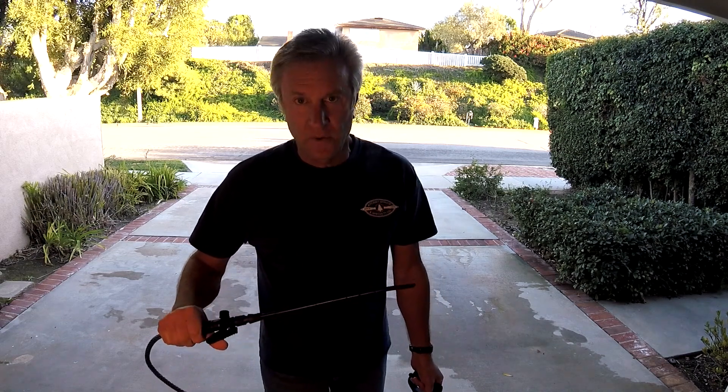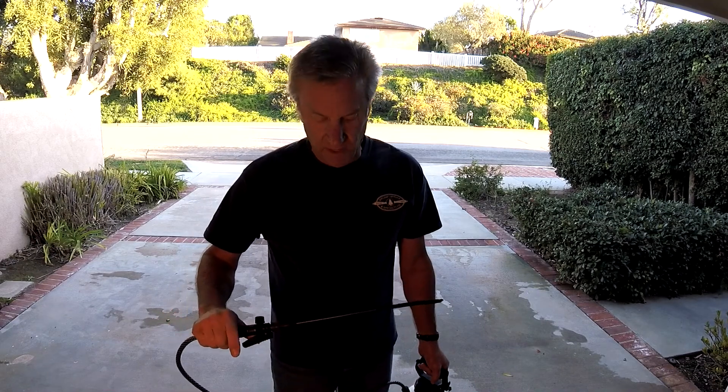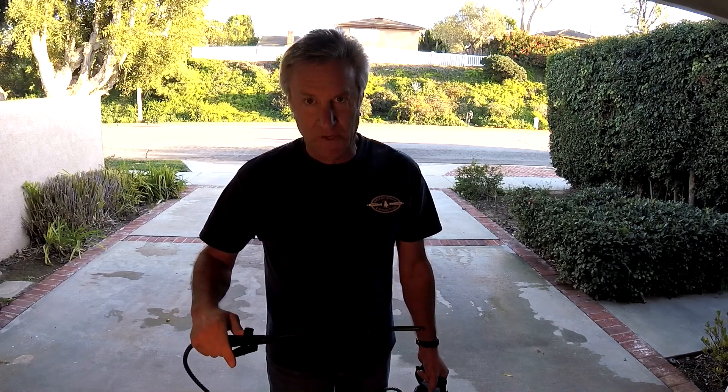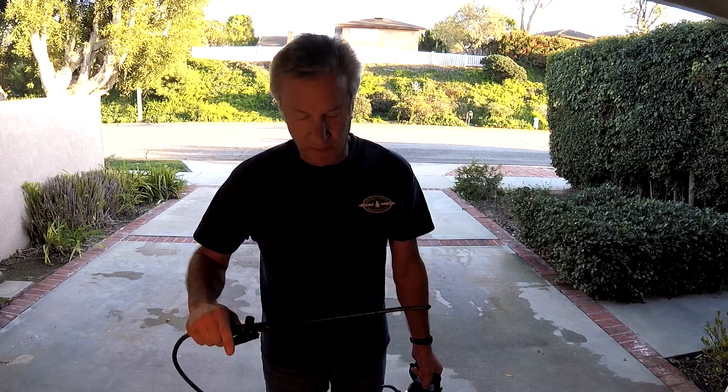Hey guys, I thought I'd make a video to show you how to make your own subterranean termite injection system. I'm not an expert, I'm just a homeowner trying to save a little bit of money.